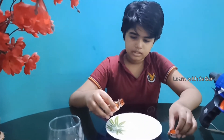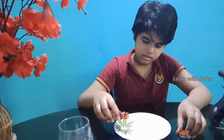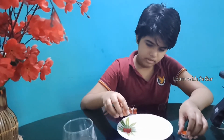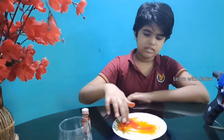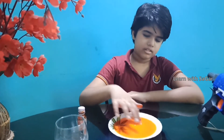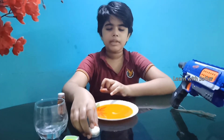Now I am going to add food colour with the water. Now I am going to place the candle in the middle of the plate.